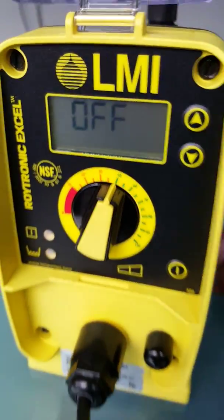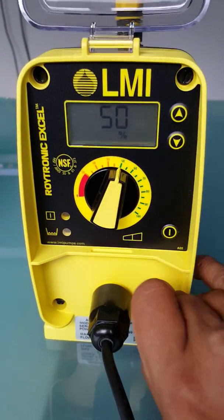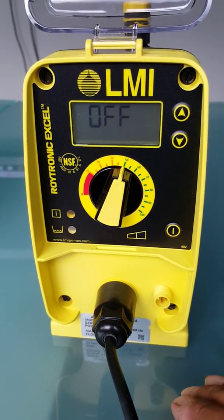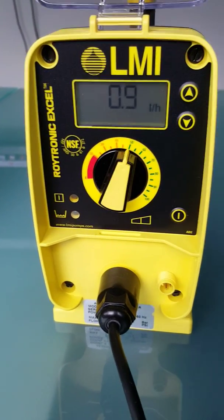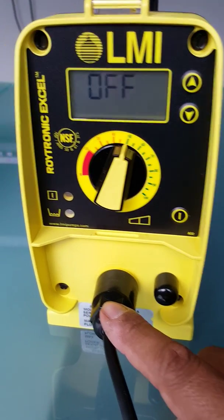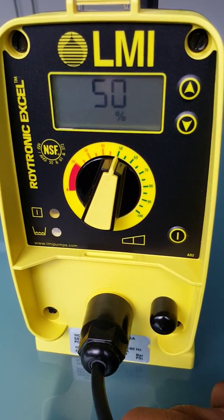Here's the basic overview of the AD246. This connector is for a low level switch, so we can put a low level switch into our tank. When the tank runs out of chemical, the pump turns off, keeping the suction line primed. The power supply is a standard 230/240 volt, 50 hertz plug, so it takes normal 240 volt power.